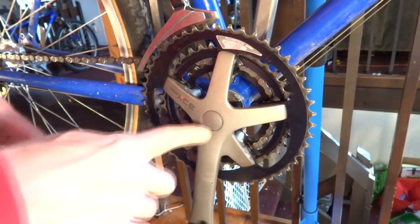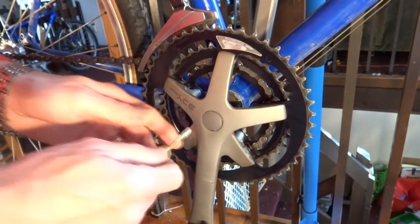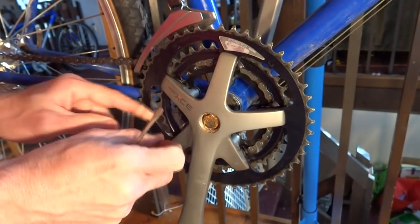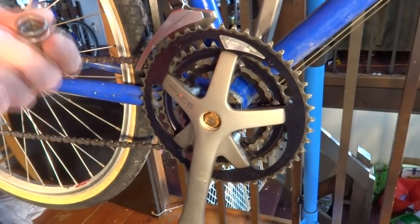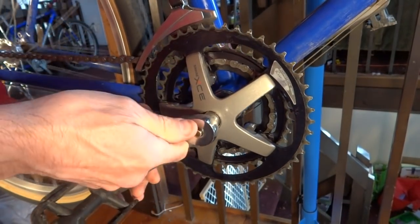First thing I'm going to do is pop off the cranks. I've got a little dust cover here, so I'll pop that off — just pry it out with a little screwdriver. There's a little bit of rust in there, no big deal. And I've got a 14mm socket here to go ahead and loosen this bolt.